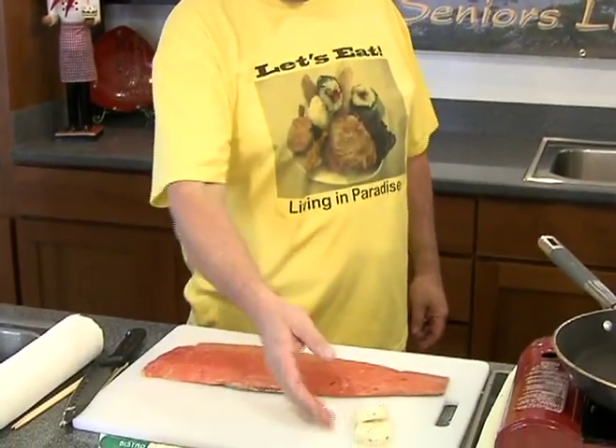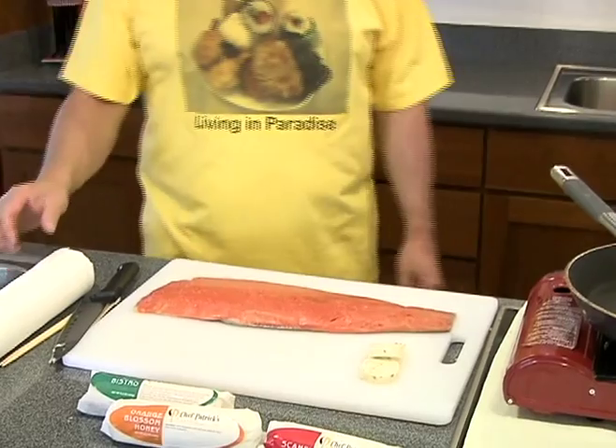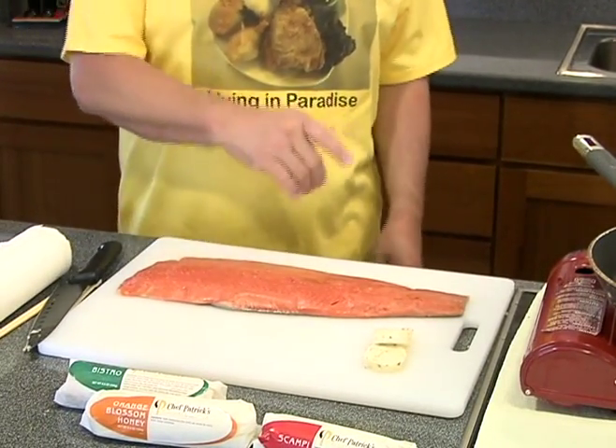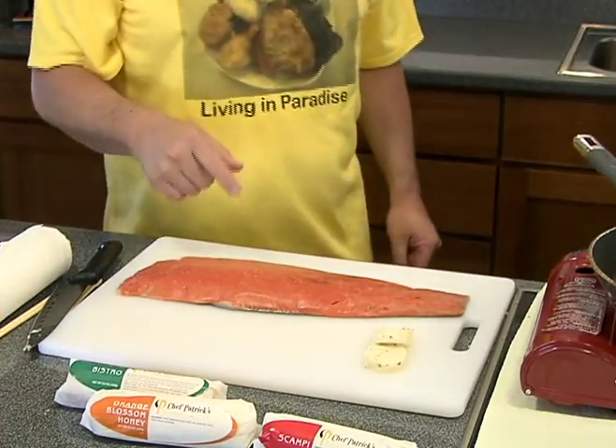We're back. We got this beautiful salmon over here. It's going to be on sale at KTA. So I asked Chef Patrick, does this butter work with salmon? He told me, of course. He's going to try to make it really different and crispy. You guys watch this.